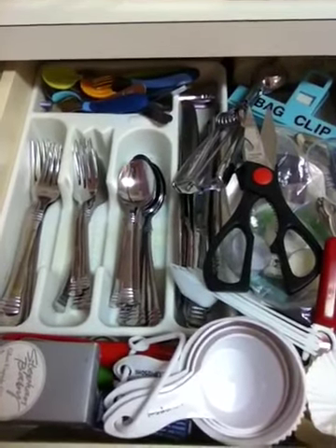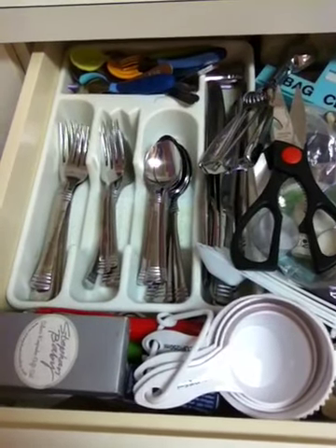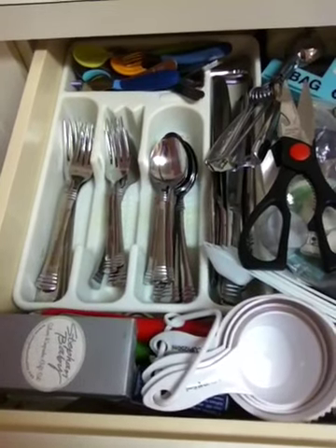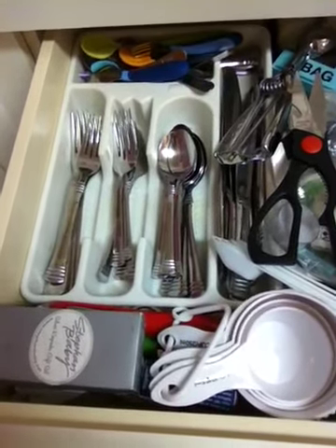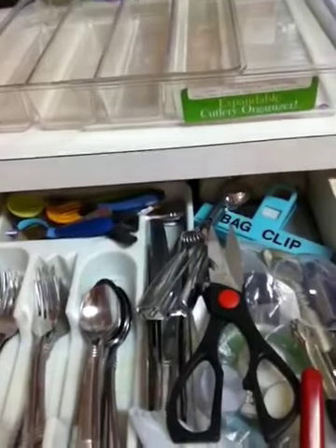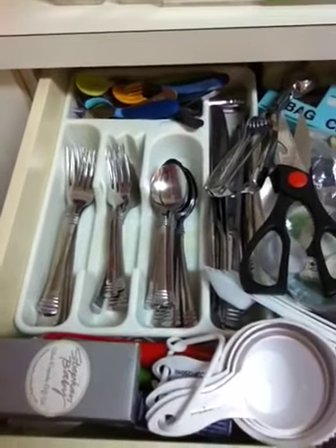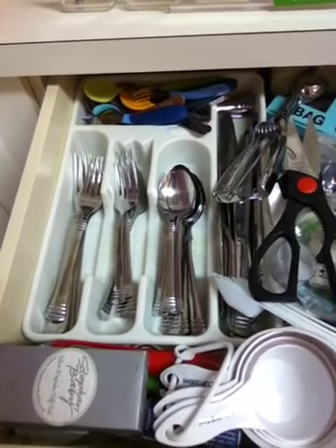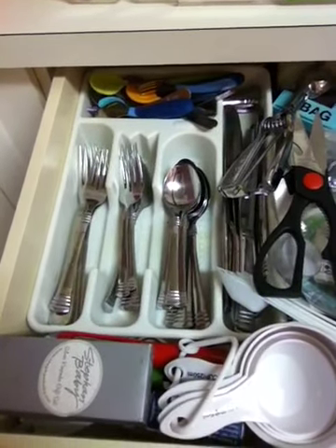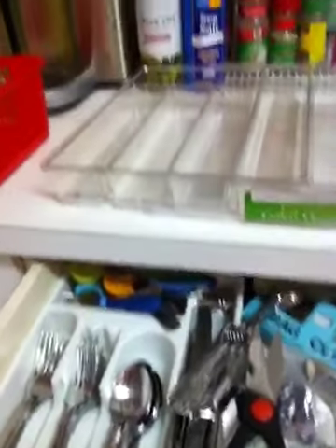Hi everyone! Today's project is to clean out my cutlery drawer. It used to be semi-organized before my husband and my baby came along, so you can see now I have a lot of things that are in the wrong place. I purchased an expandable cutlery organizer from Bed Bath & Beyond and I'm going to attempt to take out the things that belong in the other drawer to my right and things we just don't use anymore and clean it up. I'm going to attempt to prop up the camera, I apologize if it's a little shaky.